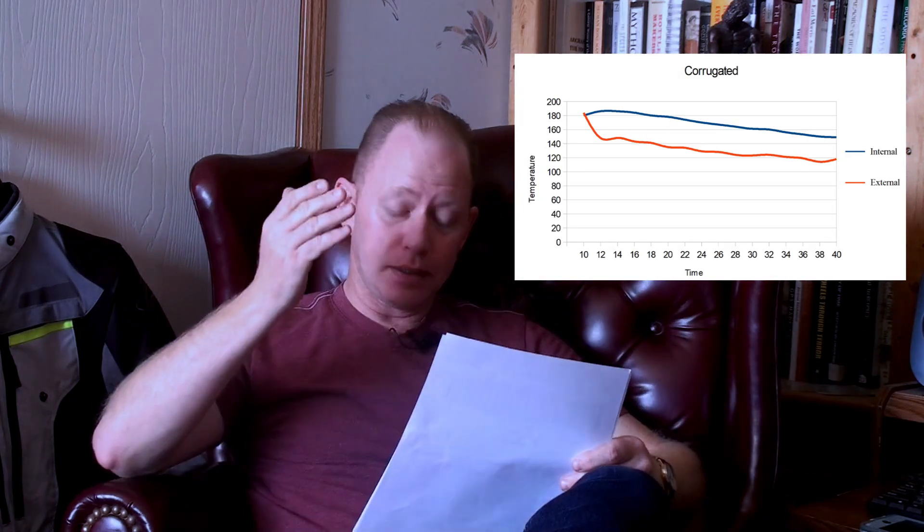Now let's talk about the corrugated one. Just a quick reminder of my hypothesis: I suspect that the corrugations act as little, tiny cooling fins. But things get weird. As you can see in the graph, the internal temperature in the first four minutes actually gains temperature — it gets hotter after taking it off of the stove. I don't know why. It's weird. I can't explain it. Does that go with my hypothesis? No, not at all. I would expect it to drop.